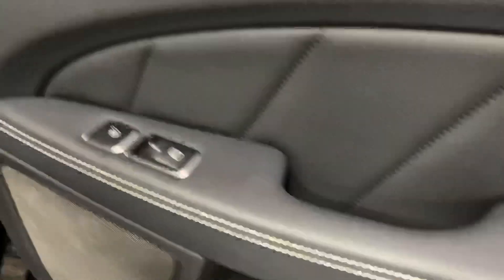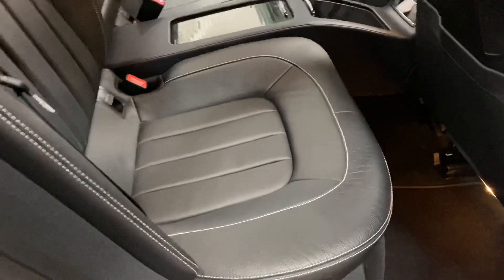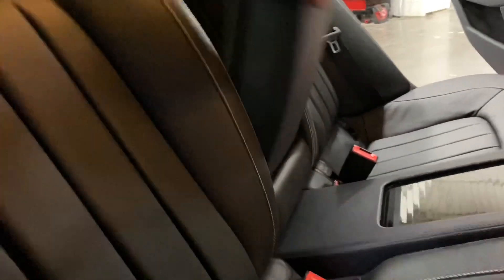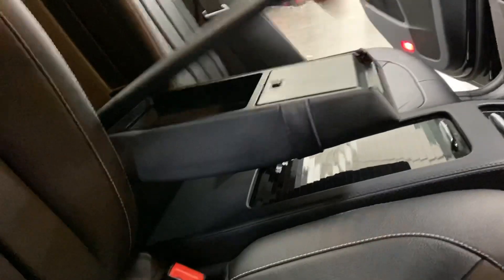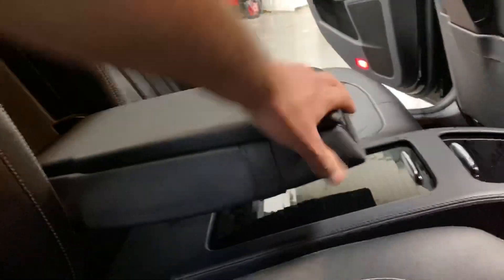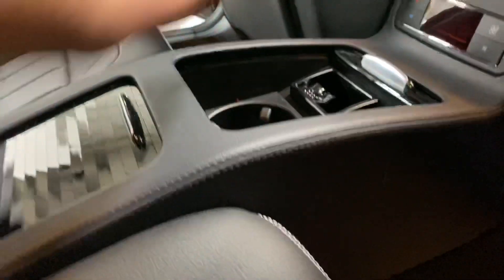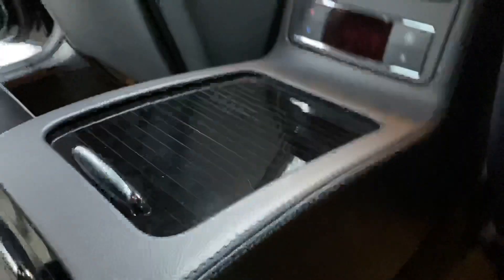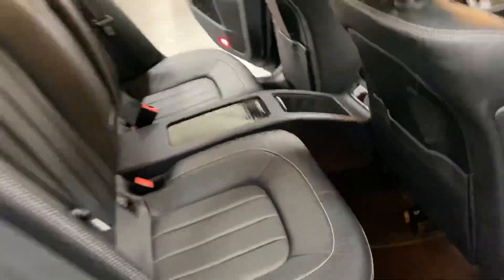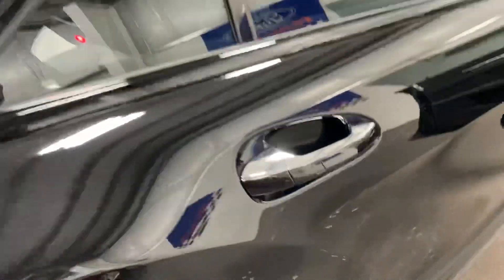We've got brushed aluminum door handles and baseball stitching on the leather, power windows, and heated seats for the rear. Inside the back it's in great shape — there's a center armrest that folds out with cup holders, storage, a 12-volt socket, an ashtray, and rear heat controls and vents in the center.